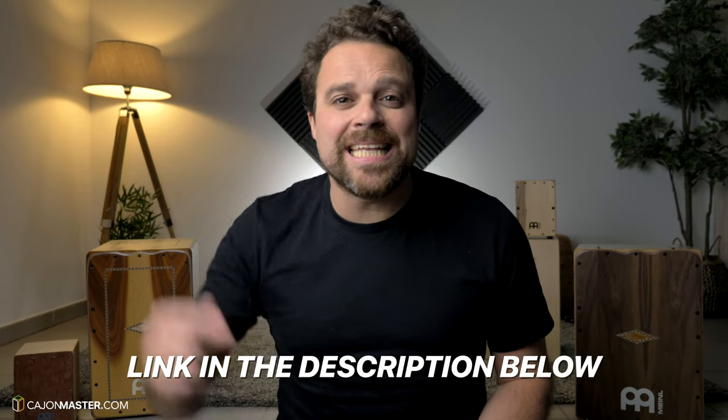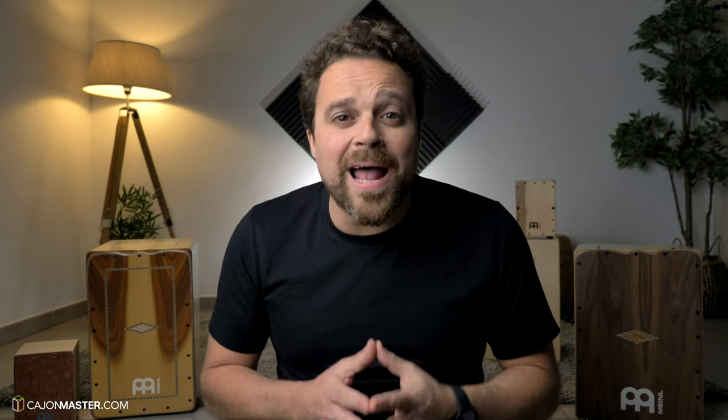To sign up for free now, just click the link in the description below. Sign up now and start playing the cajon today. See you on the inside!